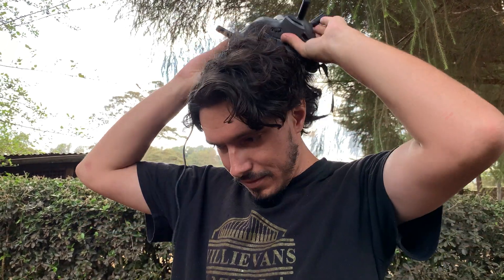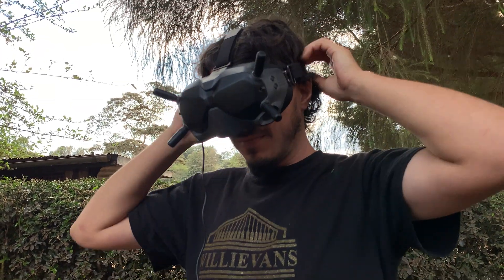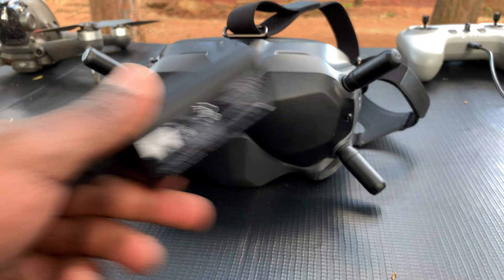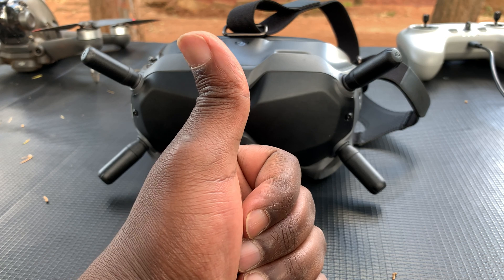That's the only way to use the goggles of the DJI FPV drone. I hope that was helpful. Thanks for watching — you can leave your comments and questions down below. Don't forget to share and subscribe for more tips. Until the next one, my name is Chris and I'll talk to you guys soon.